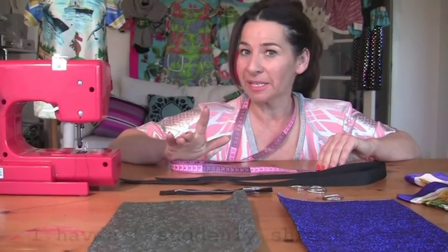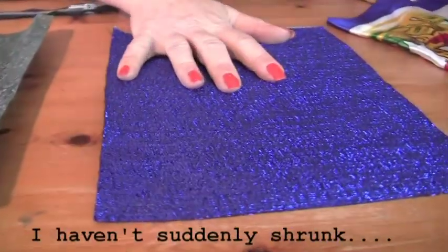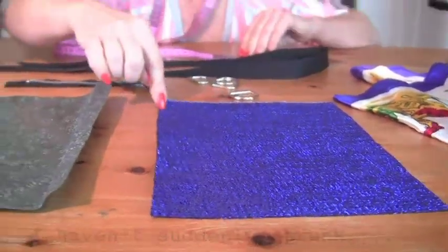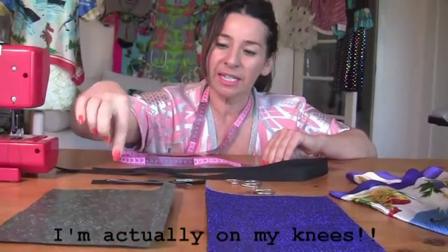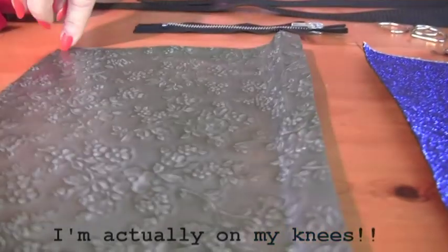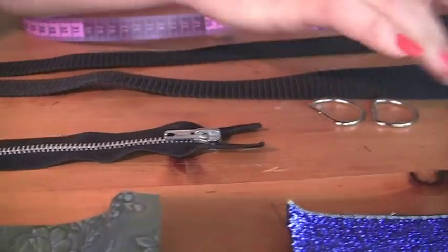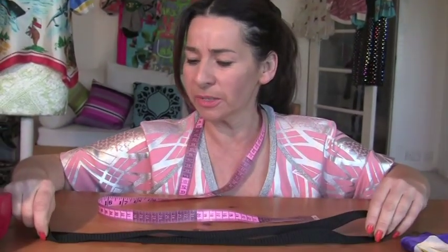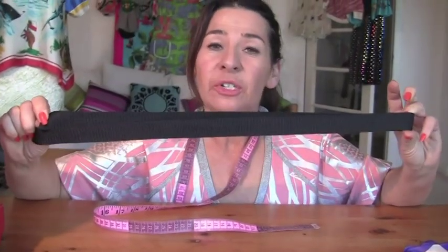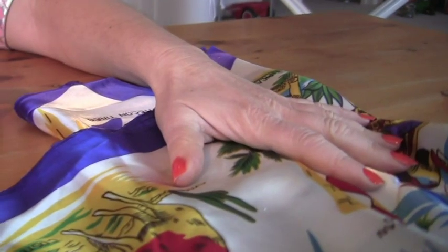This is what we need to make a fancy bum bag. We need two rectangles: one accent rectangle 27cm long by 20 wide, and one leather or fake leather 27cm long by 20 wide. We need a 6-inch zip which is 15cm, 4 little D-rings, some long piece of tape — what's it called? Buckram — which is going to be the belt, and we've got a surprise lining, a vintage scarf.